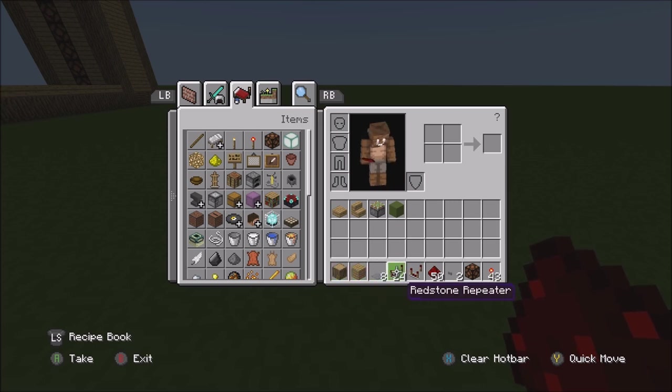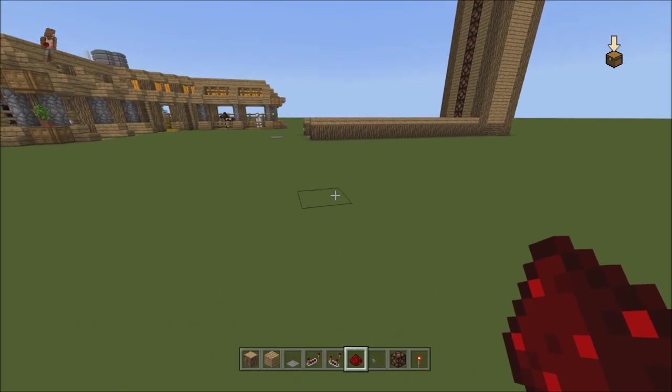A bunch of stone pressure plates, some repeaters, some comparators, some redstone dust, a button, a bunch of lamps, two torches, whatever your ground block is, some sticky pistons, some stairs, and some slabs. Actually, just one sticky piston.